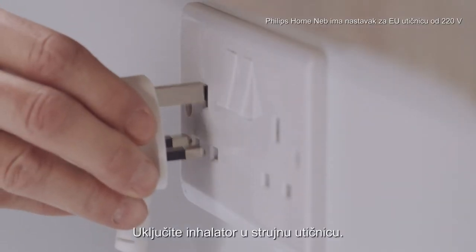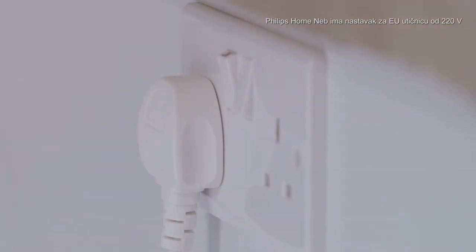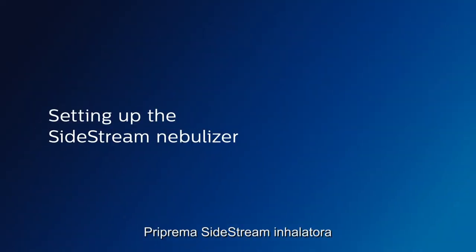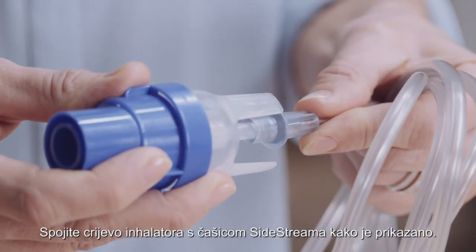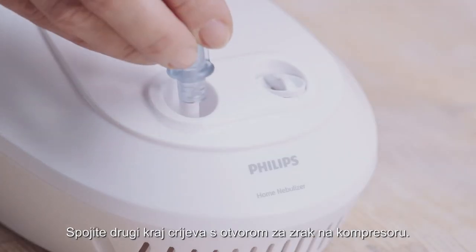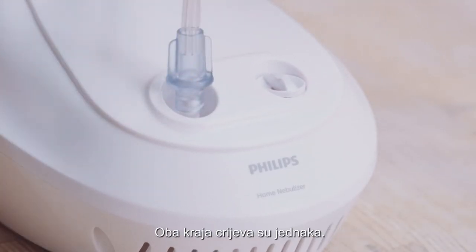Plug the power cord into the electrical outlet. Assemble the Sidestream Nebuliser cup and air tubing together as shown. Attach the other end of the tubing to the air outlet on the compressor. Both ends of the tubing are the same.